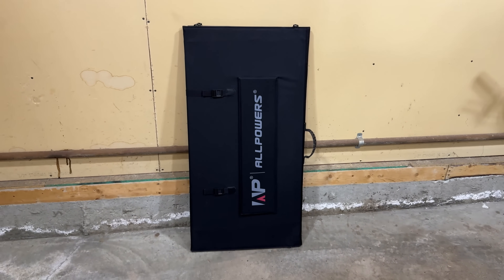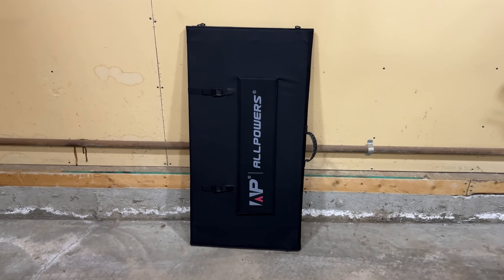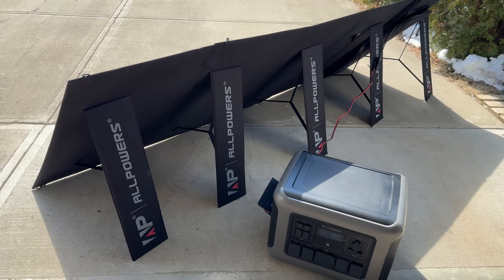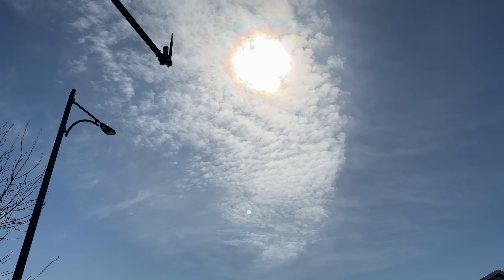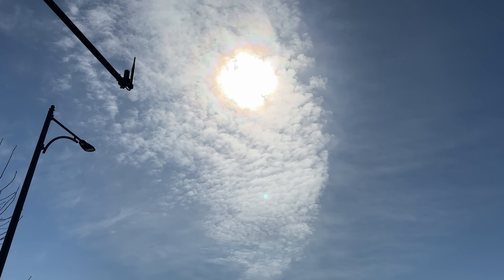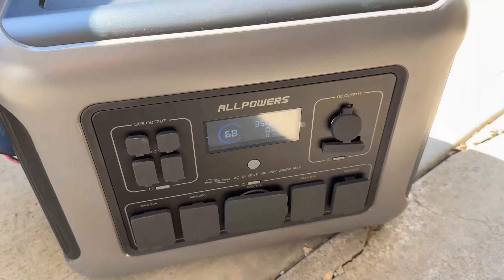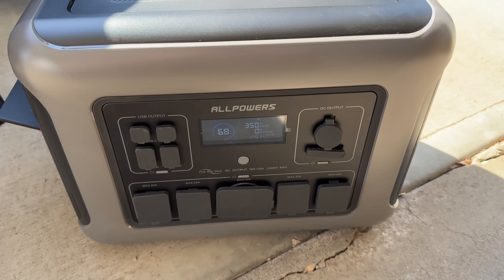Now let's test the 400-watt Allpowers solar panel. I love how foldable it is — you just unravel it and it comes with its own stand. We hooked it up to the Allpowers R2500. It snowed here a couple days ago but we have enough sun. With some haze and angled toward the sun as much as possible, we're getting about 360 watts of solar input, which is really good.